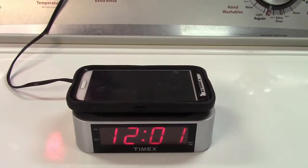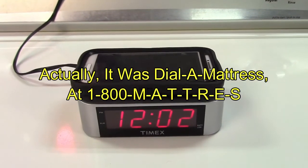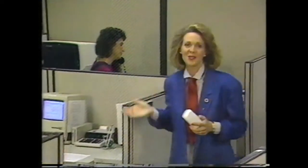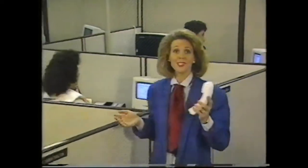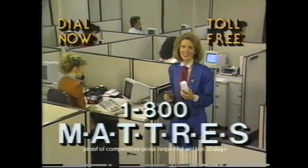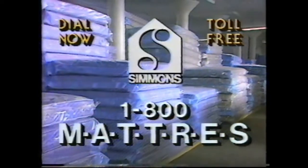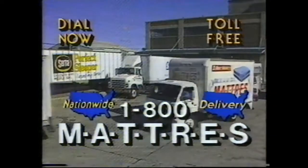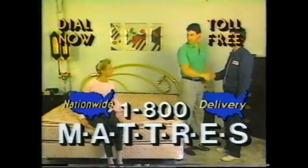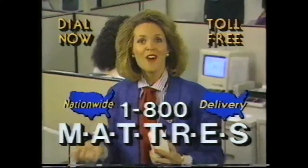Now, unlike Sleepy's, where you leave off the last S for savings — Dial a mattress for over 10 years. The easiest way to buy a brand new mattress without leaving home. Just pick up the phone and dial 1-800-M-A-T-T-R-E-S. You'll get the lowest prices on Sealy Posturepedic, Serta Perfect Sleeper, and Simmons Beautyrest. You'll get express two-hour delivery. That's right, two-hour delivery, and you only pay our driver upon your approval. Dial 1-800-M-A-T-T-R-E-S and leave off the last S for savings.